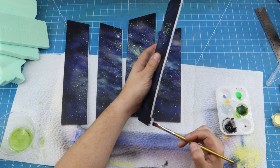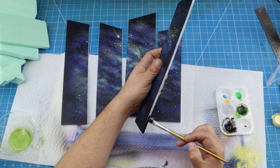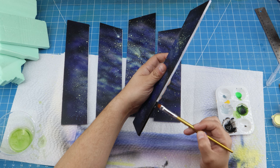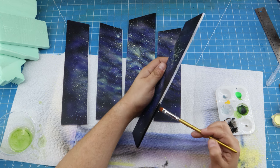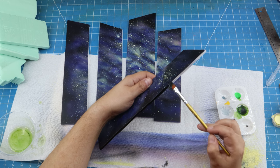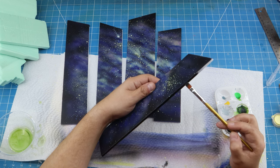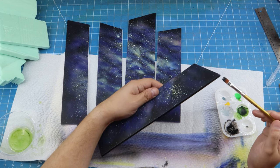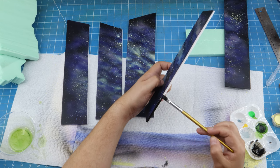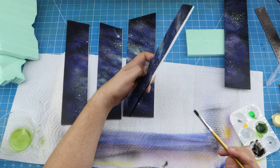I remove the tape from the back that was holding pieces together during painting. Then I hit the edges of the foam core board with black paint to hide the white. You do this for all the foam core pieces — it really helps. If you used something thinner like canvas, you may not need to do this. You can also buy a printed galaxy background from Amazon or print one yourself at home, but I like adding this unique handmade touch, for better or worse — and it's fun.